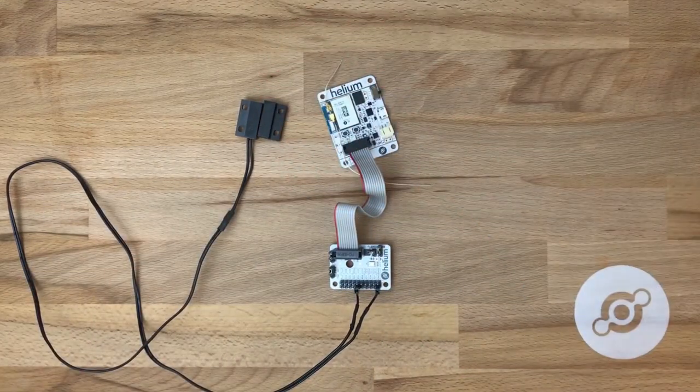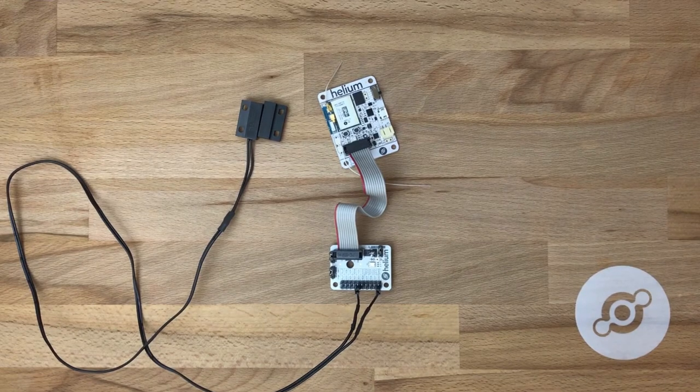And that's it. When you apply power to the dev board and flick the switch on, you've got yourself a digital read switch powered by the digital extension board. Have fun.